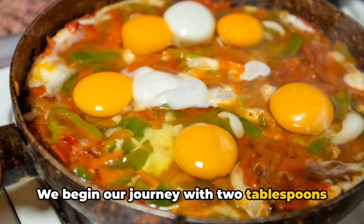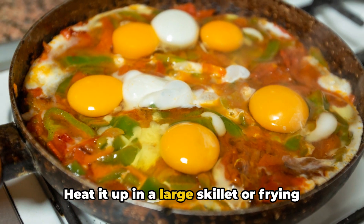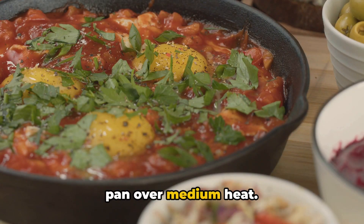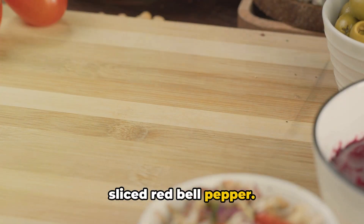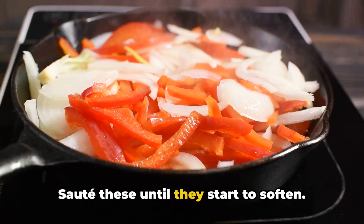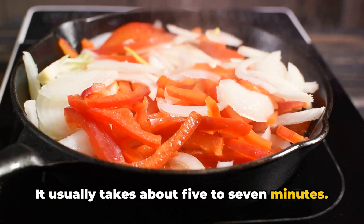We begin our journey with two tablespoons of olive oil. Heat it up in a large skillet or frying pan over medium heat. Add a large onion, thinly sliced, and a sliced red bell pepper. Sauté these until they start to soften — it usually takes about five to seven minutes.